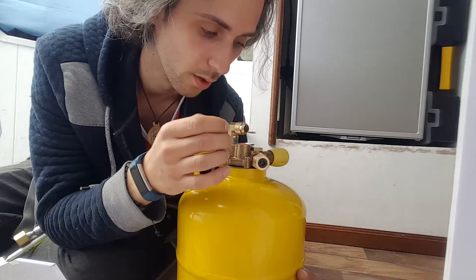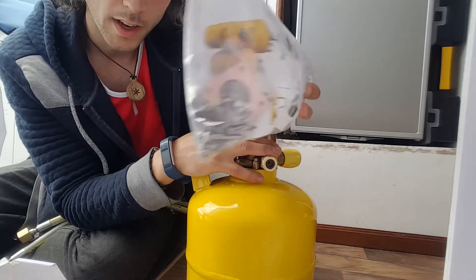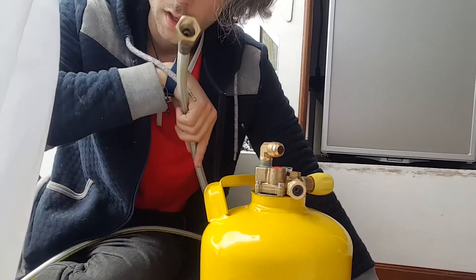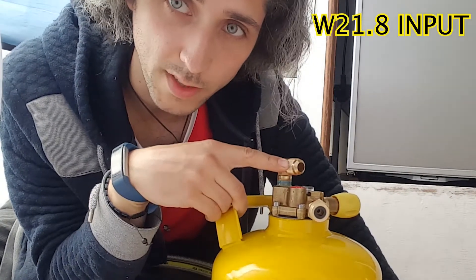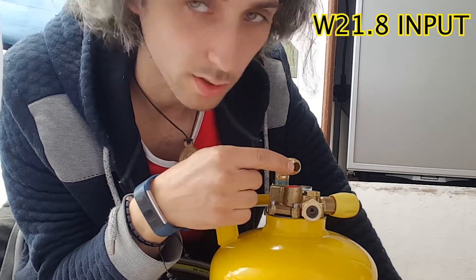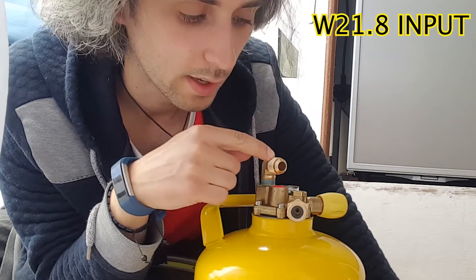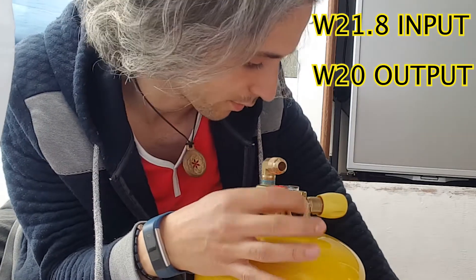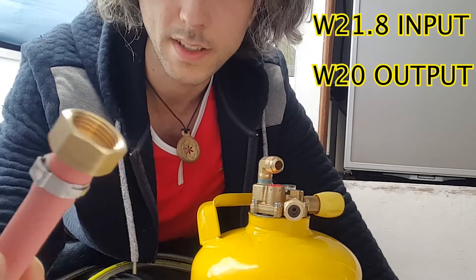We've got the external filler kit which attaches to the body of the van, then connects with a hose to the entry point, which is W21.8 on the Gas Low and Gas It systems — you'll notice it's got a curved edge. The W21.8 connection is specific to those systems; the rest are W20. W20 and W21.8 refer to the diameter of the thread in millimeters.